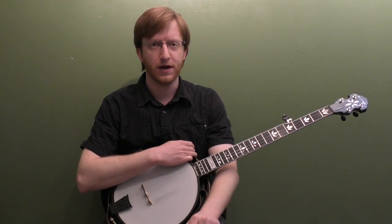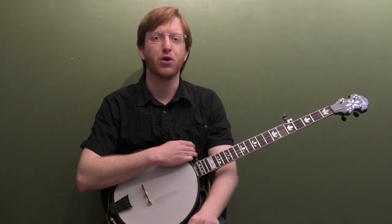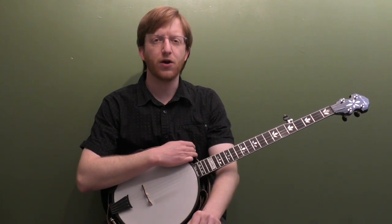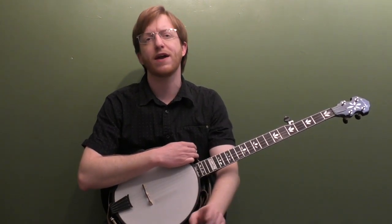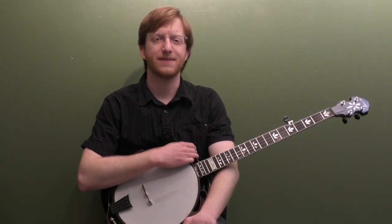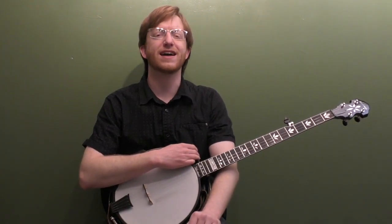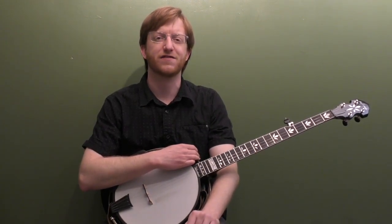In real life jam situations you're going to be playing backup probably about 95% of the time if not more, so backup is super important. I'm going to break down both the verse and the chorus - I've got two ways to play the backup through both of them. I've got my buddy Clint playing guitar and singing on this lesson. If you're watching the preview you can head over to mikeheadingmusic.com to grab the full lesson, watch all the videos, and download the tabs and practice tracks.